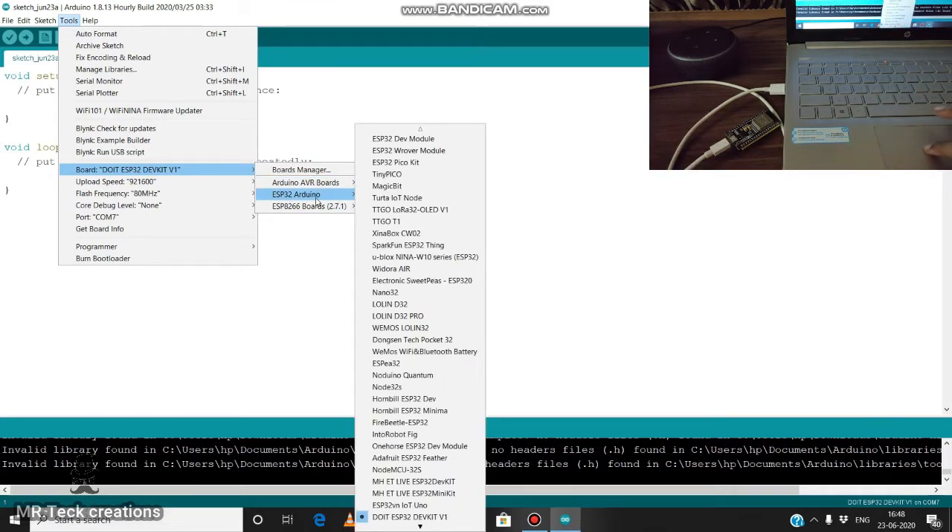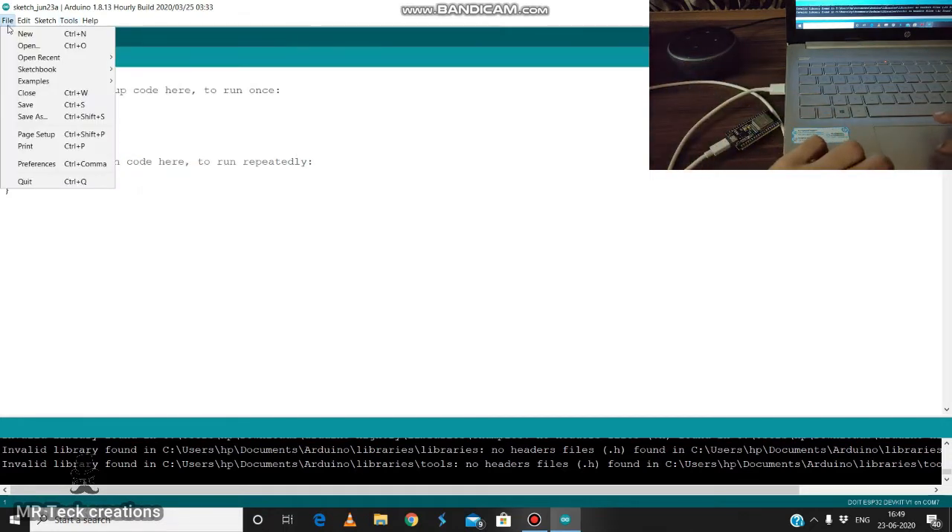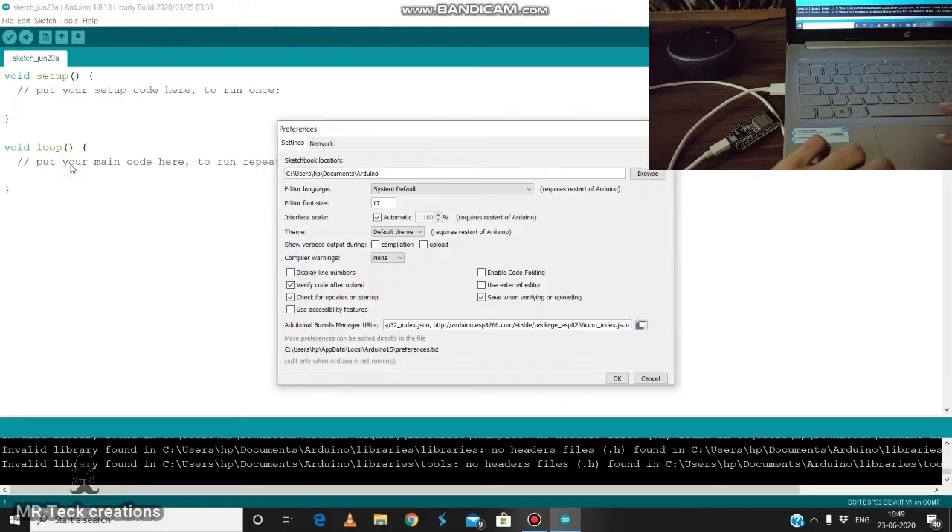In the same way, it will create a file. If you click on it, you will see the Arduino IDE software file. You can see how to use your MTS. If you want to learn, you can use the link below. I will paste the link for you.